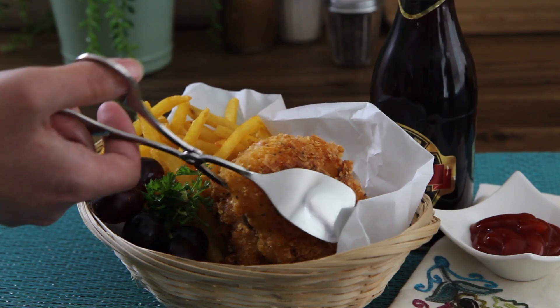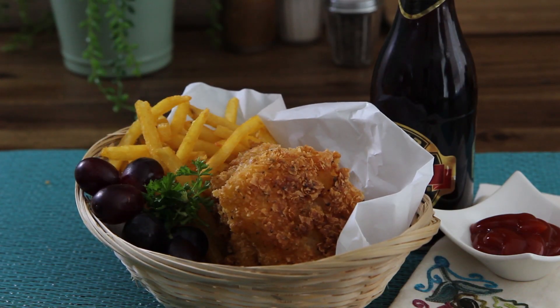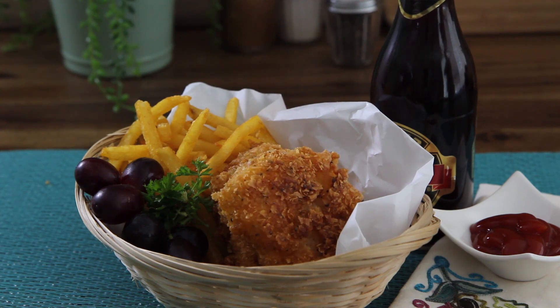Thanks to All Recipes member Christy, who shares her recipe for crispy fish. Christy runs a fish market and says, I've shared this recipe with many people and they always come back with rave reviews.